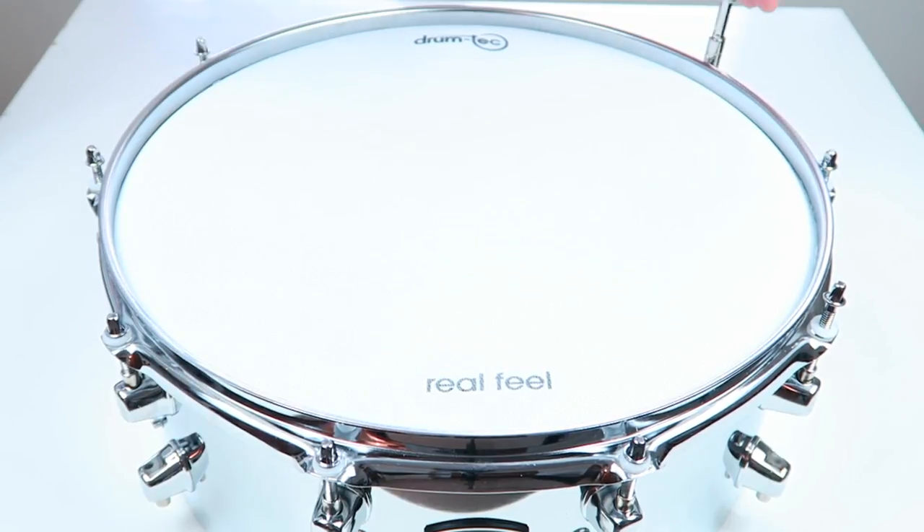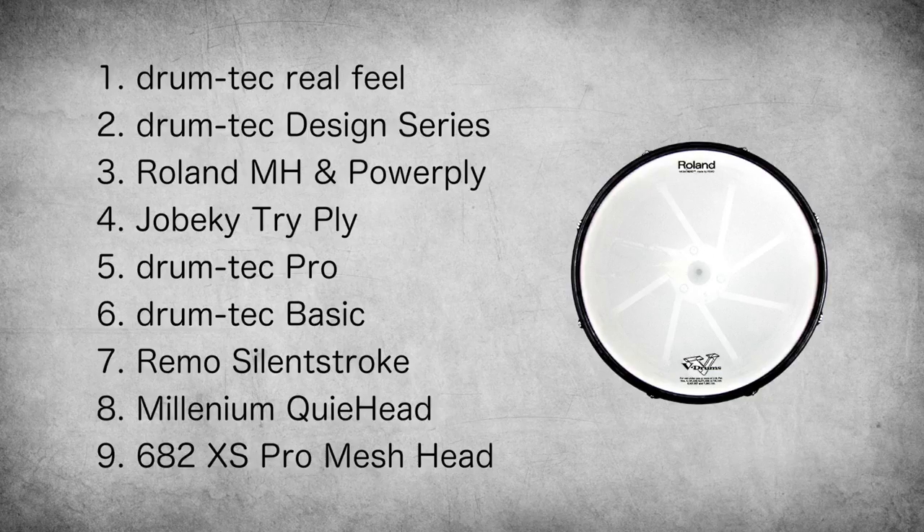So if noise is an issue, get the Roland Power-ply head or even better, the Jebeki 3-ply. Here is my personal mesh head top 9.